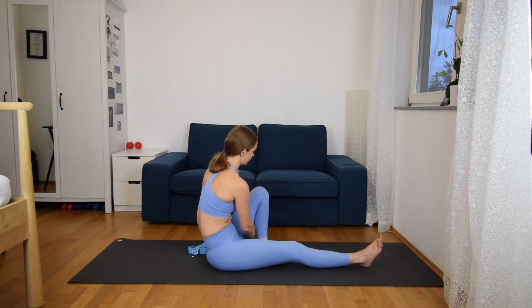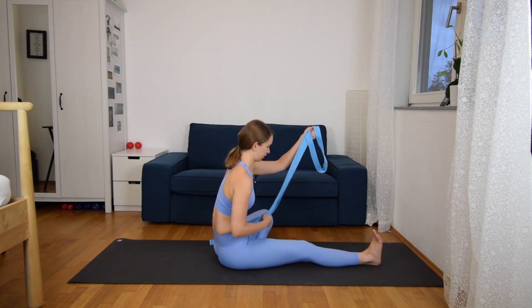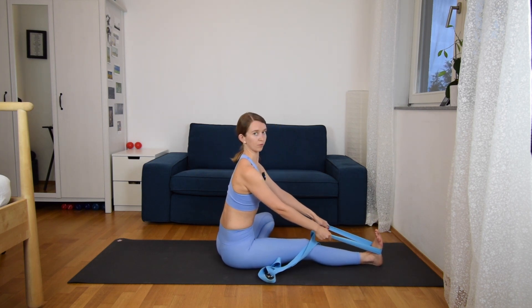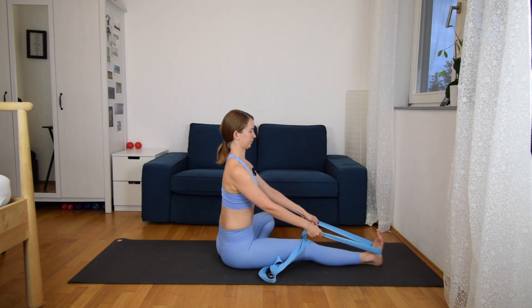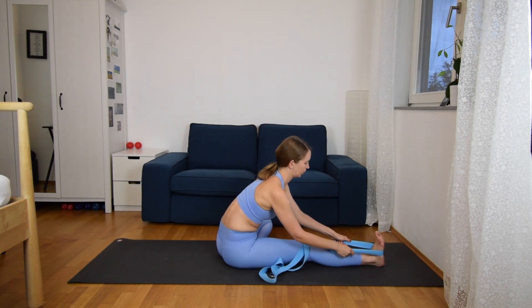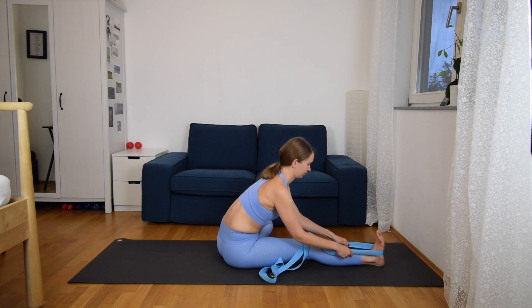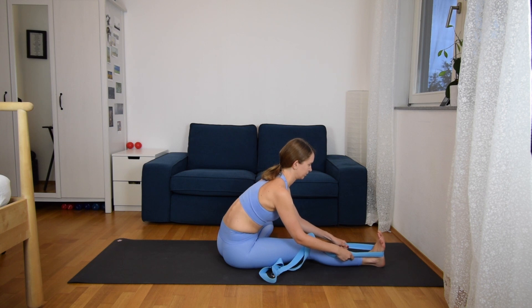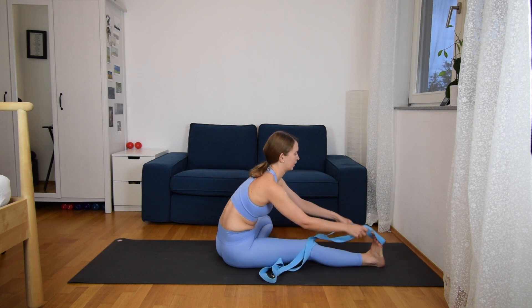Bending the left knee to the side, then grabbing your strap and putting it on your right foot. First of all, sit very tall with a very straight back here. And then slowly bend over the right leg, coming down and pulling with the strap. Look to the front and two more deep breaths. And then slowly come up.